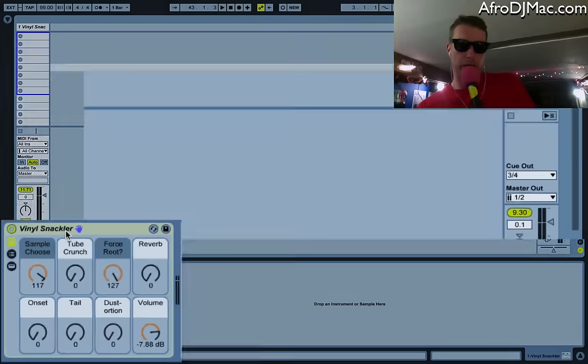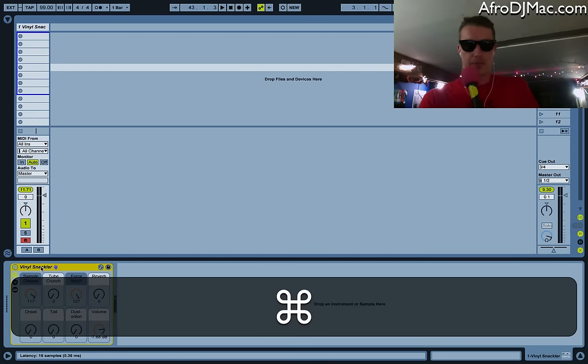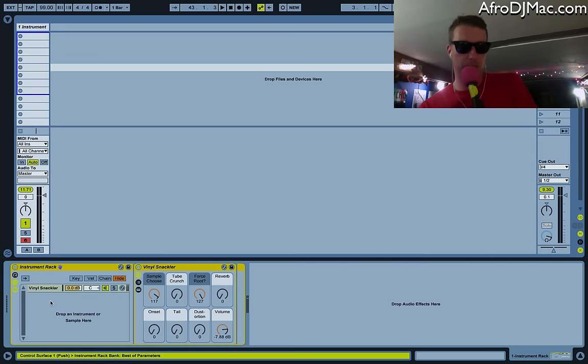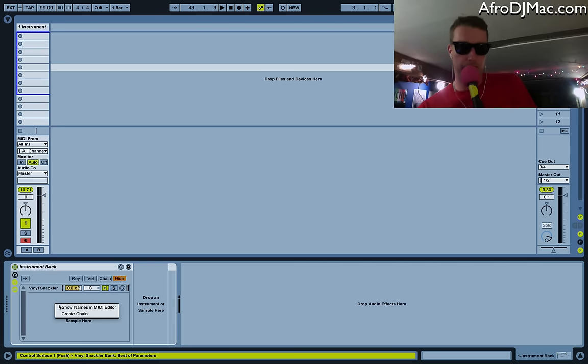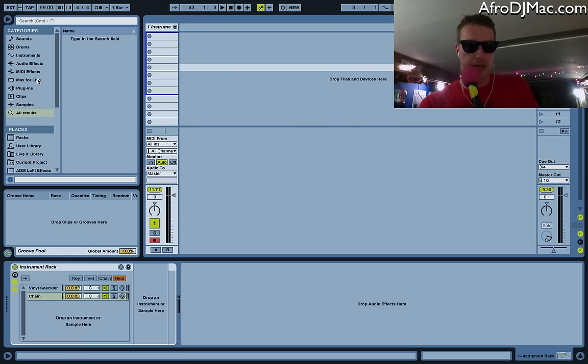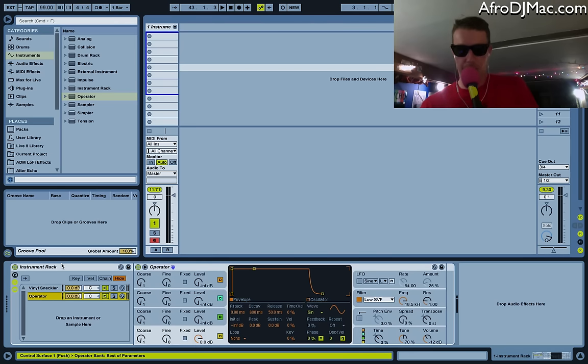There's also a volume control as the last macro. What I think is a cool way to work with this is to take this particular instrument, group it by hitting Command+G — now it's in an instrument rack. I'll open the chain up, right-click and create a new chain, then go into my browser and just pick out an Operator, for instance, for a nice clean tone, and drop it on there. So now whenever I play my Operator, I'm going to get vinyl crackle going on too.